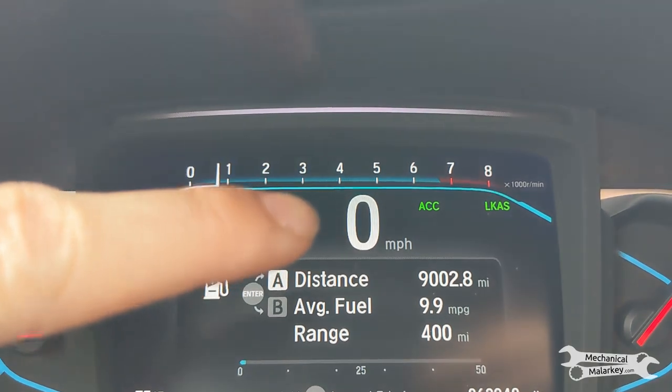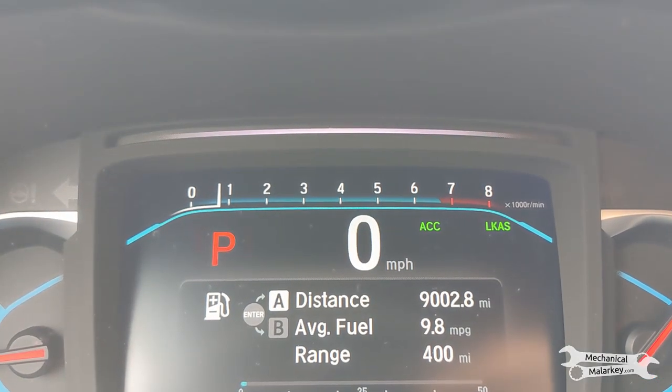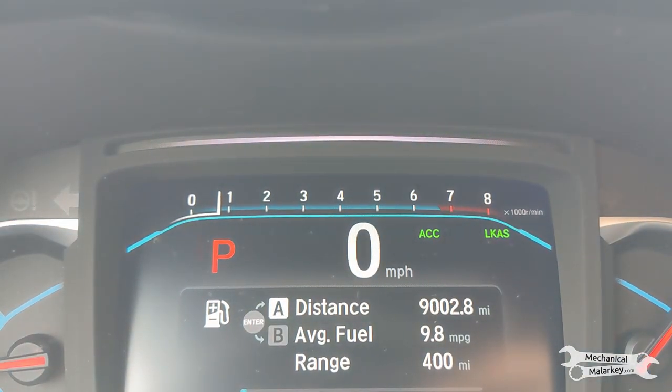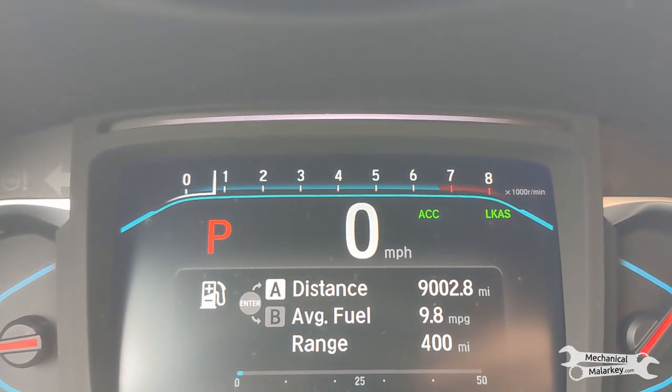In normal driving, you usually don't ever get above 3,000 or 4,000 RPM, but for some reason the way these cars are programmed, they don't run the EGR test until you're up at the 5,000 or 6,000 RPM range, which unless you're driving really hard, you're never going to be in that range.